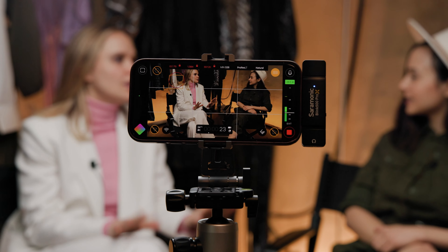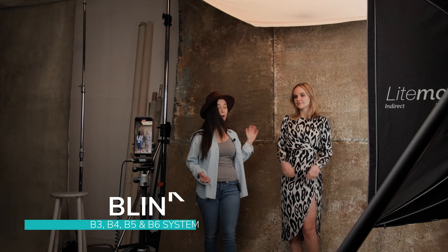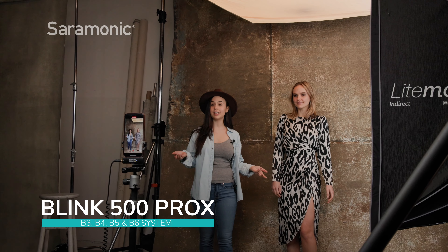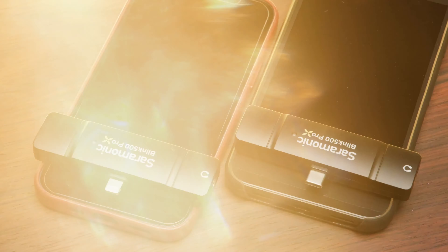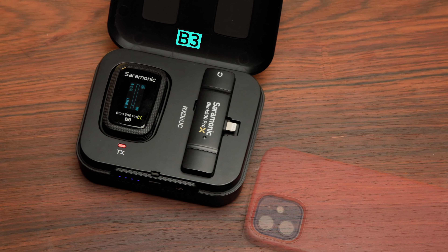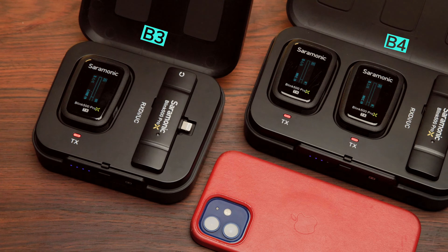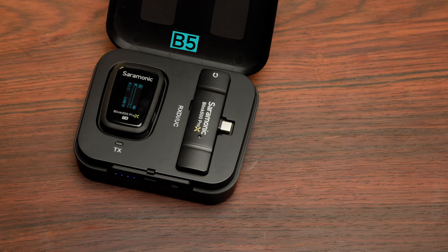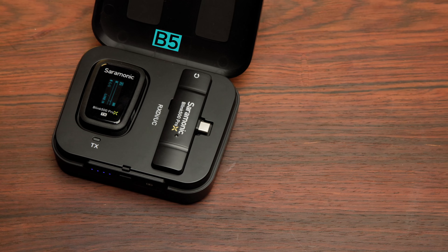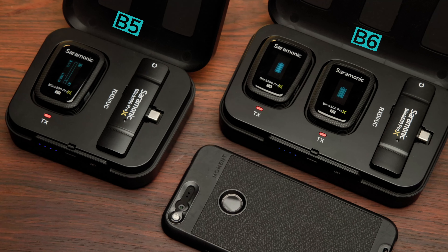Capturing professional audio for your mobile device and computers just got easier. The Saramonic Blink 500 Pro X has two new receivers: the B3 system for plugging directly into lightning devices, with the B4 kit version giving you two wireless mics, and the B5 version for USB-C devices with a B6 kit version giving you two wireless mics as well.